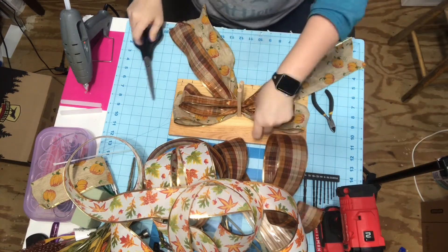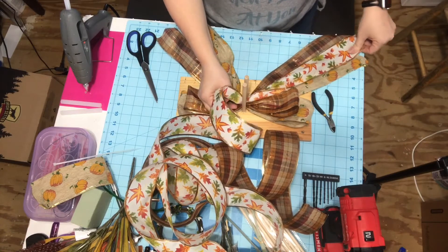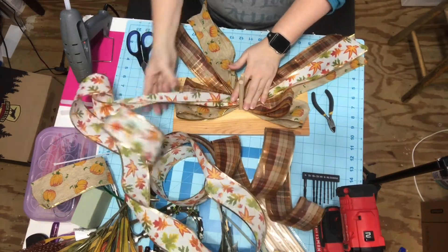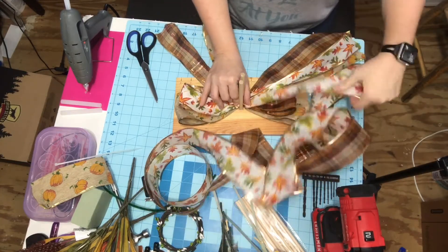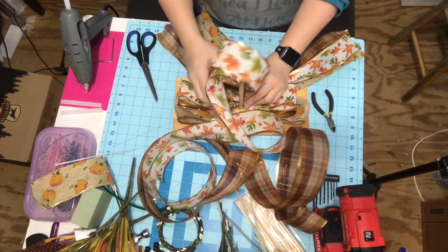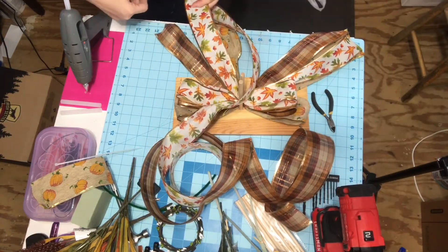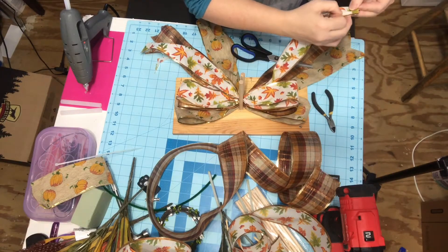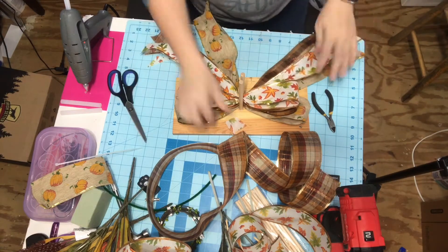Okay, to dovetail you just pinch your ribbon in half and cut from one end to the other. Make sure you twist when you're in between those dowel rods. Dovetail your ends - I think this is where I messed it up. Yes, I did, I just saw myself do it. I'm so silly. So I have to do it the other way - now I got it right.